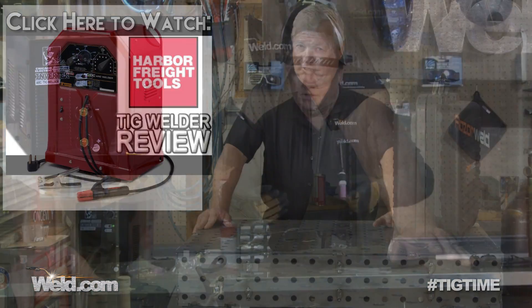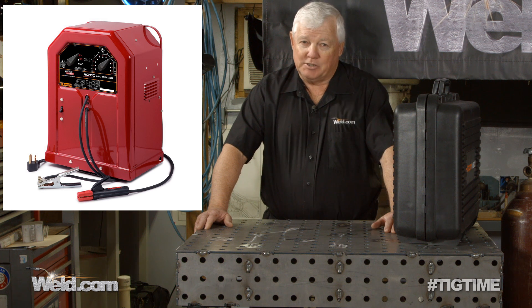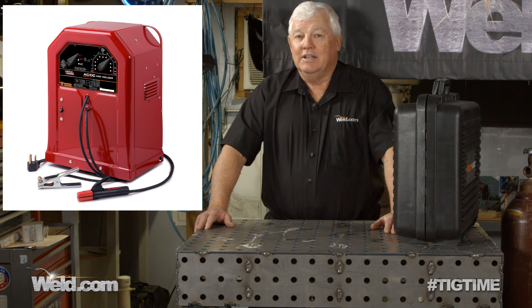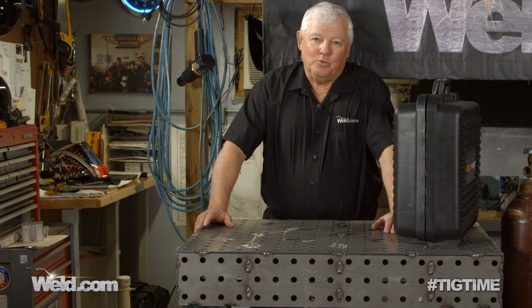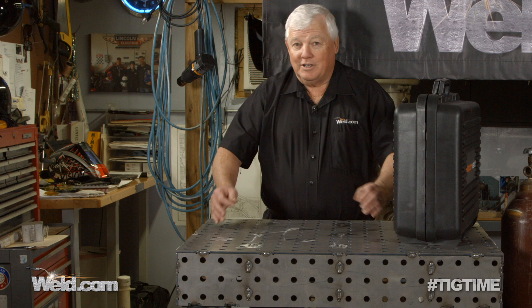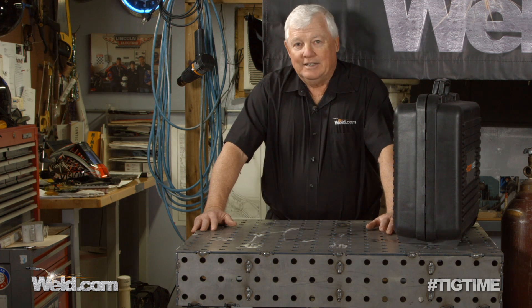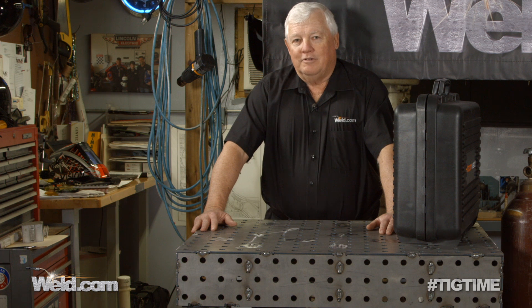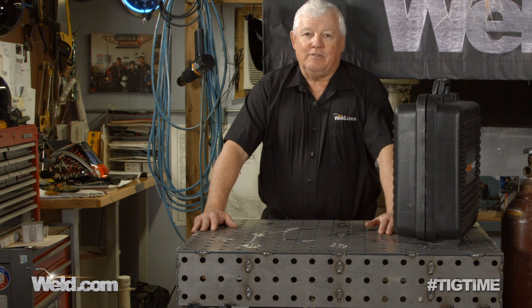I want to go back in history a little bit. Lincoln Electric made a buzz box called an AC-DC buzz box — not just the AC. We were able to take the DC side of that and plug it into 110 and make it work. We created a TIG torch kit and a regulator, everything you needed to be able to TIG weld. Now, 20 years ago, the cost of the machine and the accessories was over $500.